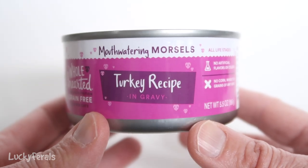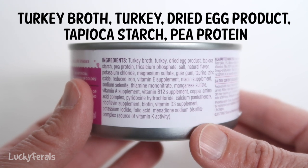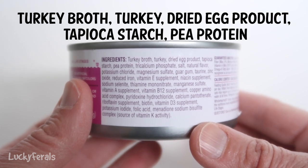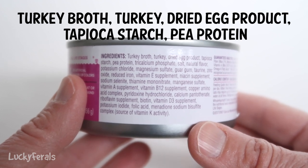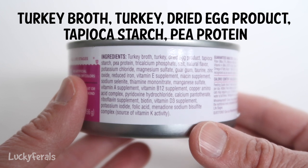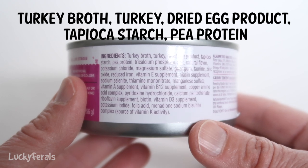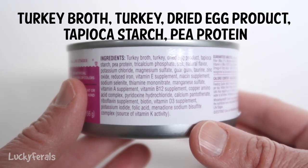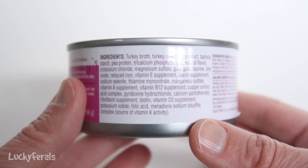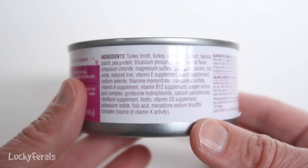These are the mouth-watering morsels. The first five ingredients are turkey broth, turkey, dried egg product, tapioca starch, and pea protein. Dried egg product moves up to number three — it's usually a binder. Tapioca starch is another binder that gives it a certain texture. And there's that pea protein again — more plant-based protein. So this one has more dried egg product than the pate, more tapioca starch than the pate, and more pea protein than the pate.